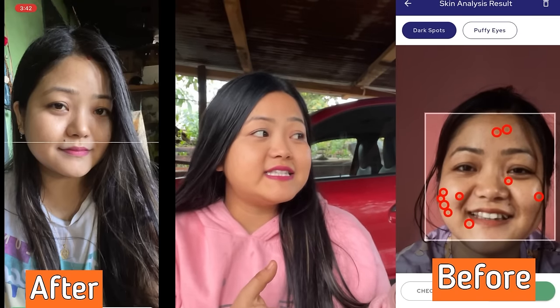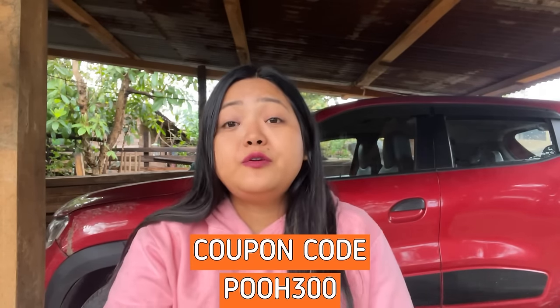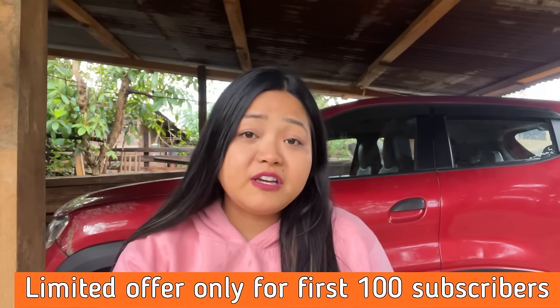Even students with limited pocket money, ladies at home, and working professionals — all of you can open the CureSkin app and share your skin and hair problems with dermatologists, all free of cost. Only products are charged. There are also free diet plans, tips on how much water to drink, and a skin analysis feature I'm showing on screen. My coupon code is POO300 for 300 rupees extra off — link in the description and pinned in comments. This offer is limited to the first 100 subscribers, so click quickly!